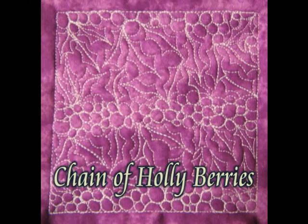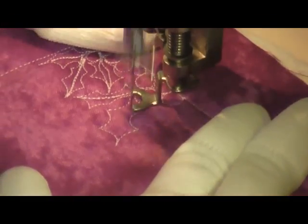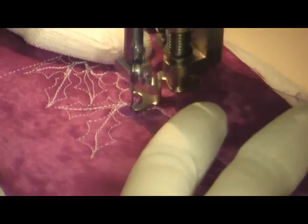This is a free motion quilting tutorial for chain of holly berries. This is stitched by combining two different designs: prickly holly and pebbling. We're going to talk you through how to make this work in any quilting space.